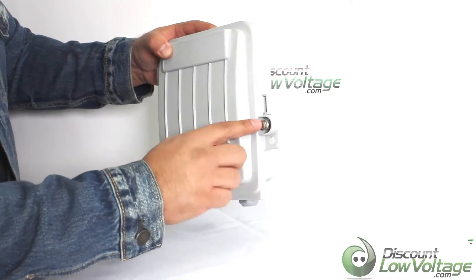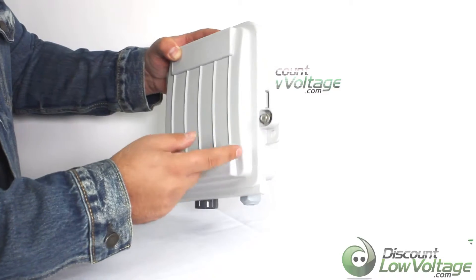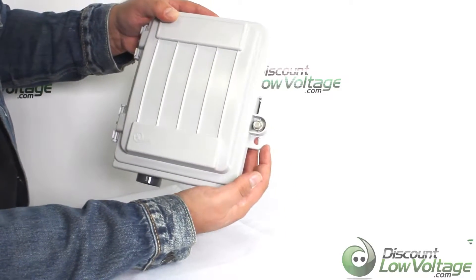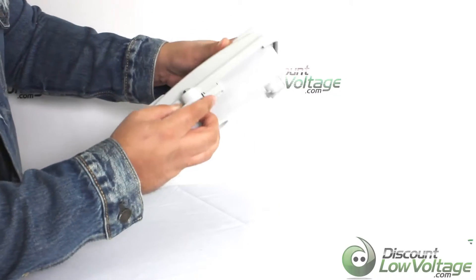This is a weather resistant enclosure. You do have a self-latching mechanism, you do have a bolt here to go ahead and tighten it down, and you have an open hole right there so you can go ahead and put a lock on there if you want to.